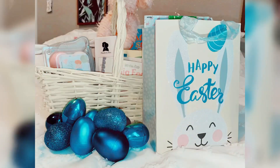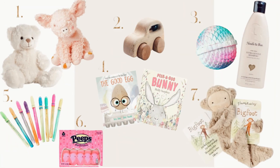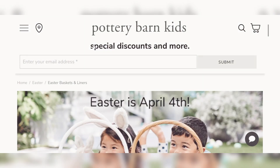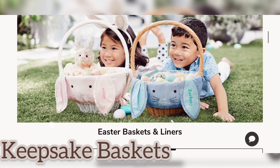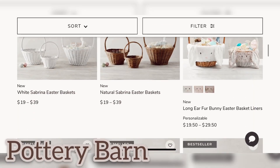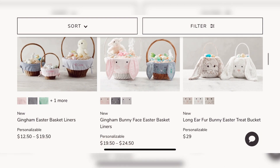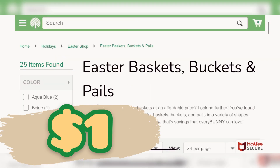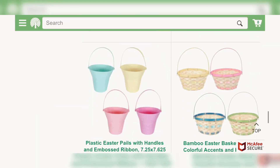The first step is to get your child an Easter basket. These are keepsake baskets from Pottery Barn — they have a beautiful collection if you're wanting to spend a little bit more money. However, you can visit the Dollar Tree and get an amazing basket for $1; they have some really cute ideas so check those out.